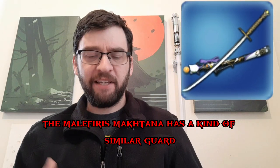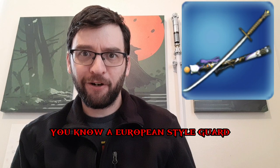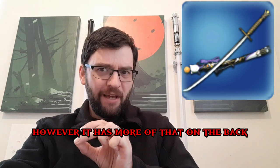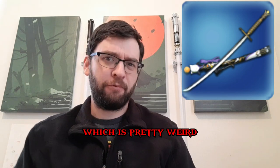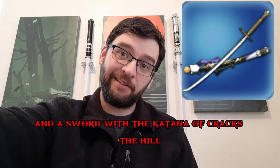The melliferous moctana has a kind of similar European-style guard. However, it has more of that guard on the back, which is pretty weird. I can't really think of a reason offhand why somebody would have that on a sword.